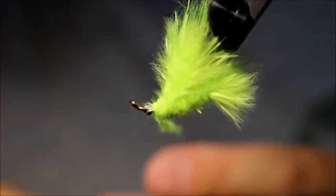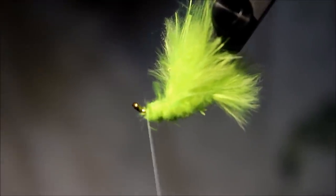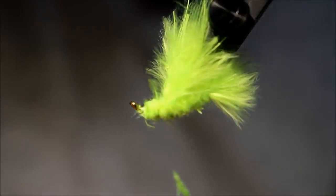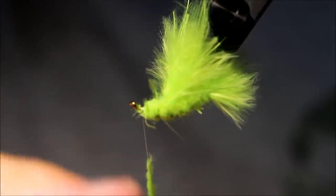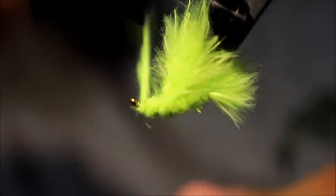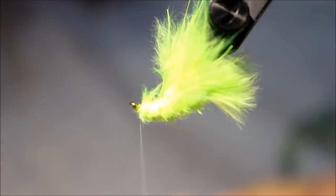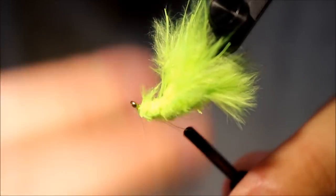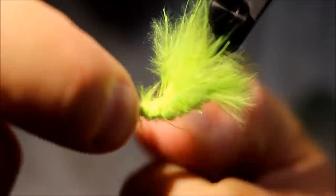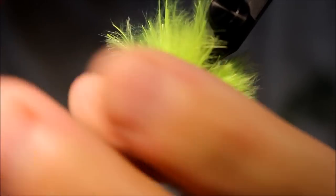Of course, if you want a fly that kind of floats and drifts more, you can just leave out the wire weighting — just leave out the added weight to the fly. And as I was saying, this is size 8, and many people would do this in size 10 or 12 even. In Danish, this is called the Green Avenger, and this is a very, very famous mullet fly in Denmark — quite possibly the most famous of all time.